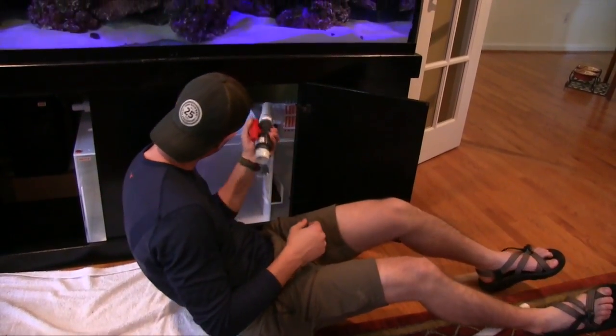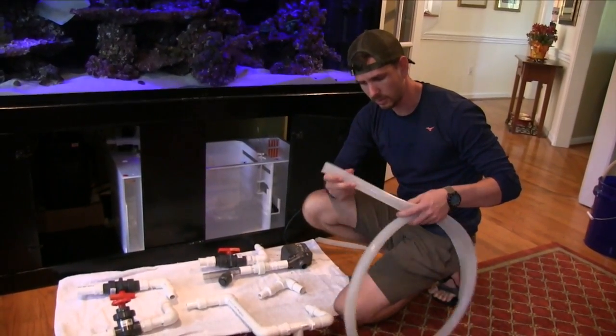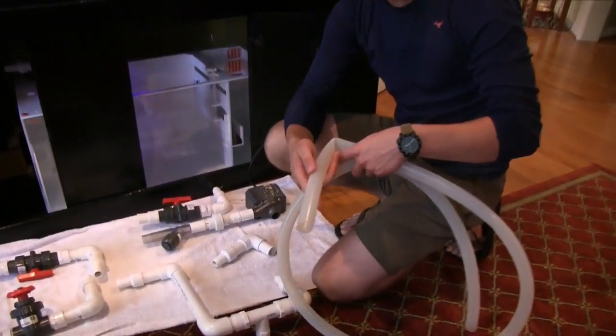Let's talk about how we plumbed this sump. My son Ben with Carlin Aquarium Systems is doing most of the hard labor and most of the thinking on this. We're using check valves and gate valves, and I want to talk about the virtues of silicone tubing, which allows you to do some things you can't do with hard plumbing. Once you hard plumb a tank, everything is set in place. Silicone tubing is expensive, but it gives you flexibility. I've used it for three or four years on the 120 and it's worked pretty well.